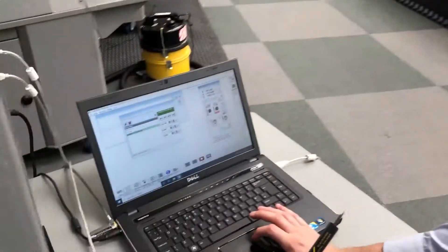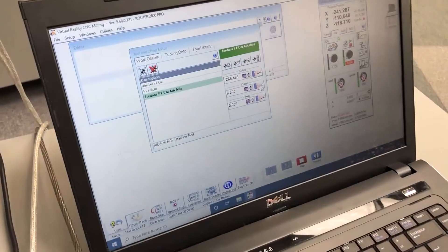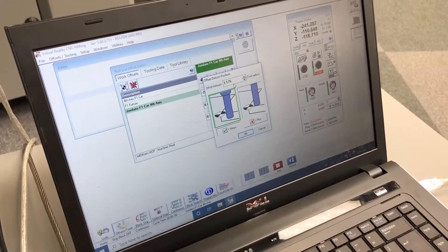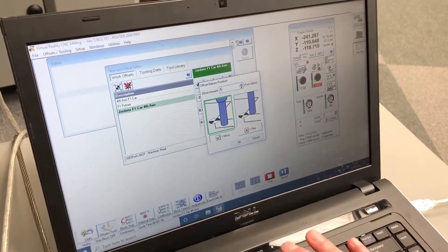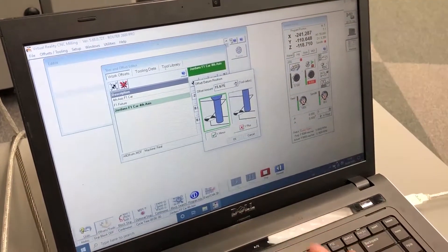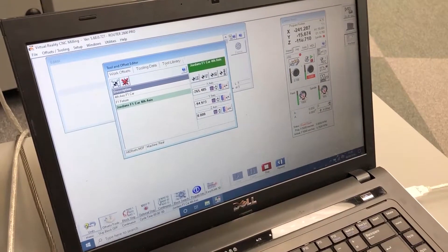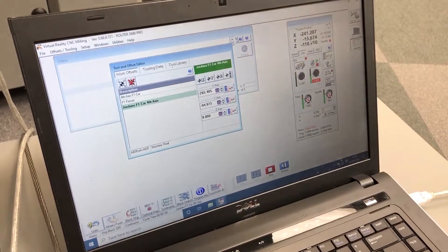We're going to go back to the Y-axis and press the blue button. This time it needs to be 3.5mm plus half of the spigot which is 12.5mm, making it 15.675 in the minus. So that is minus 15.675 in the Y-axis.